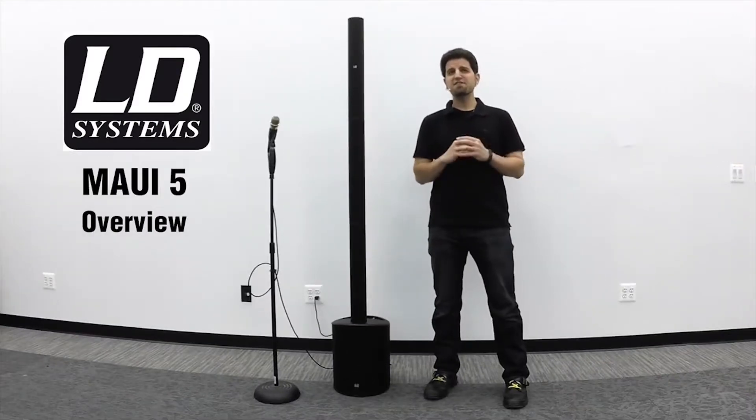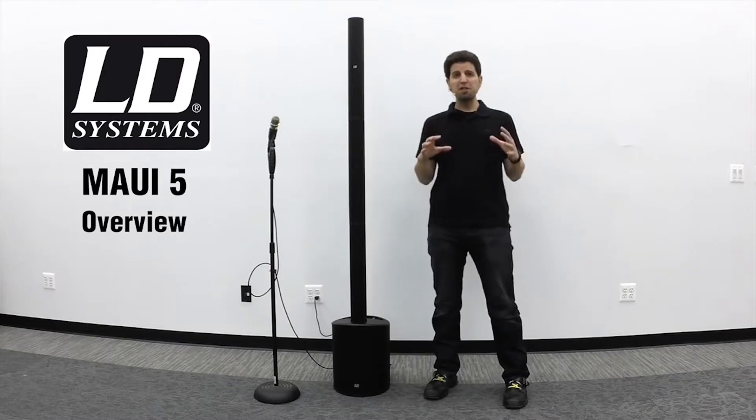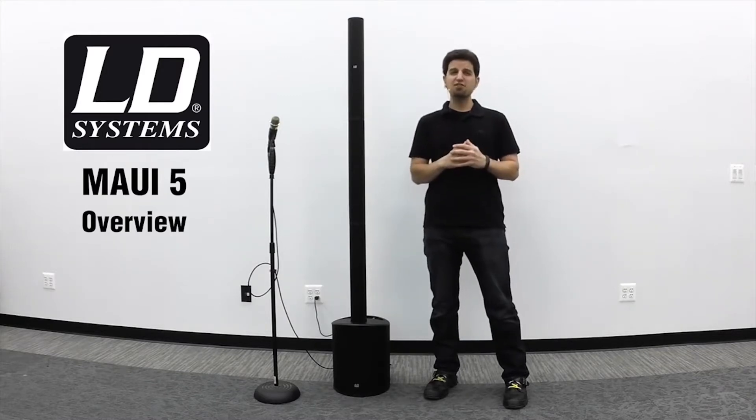Hi, this is Brett on behalf of LD Systems, and today we're going to take an in-depth view of the Maui 5, a complete portable and affordable PA solution designed in Germany.